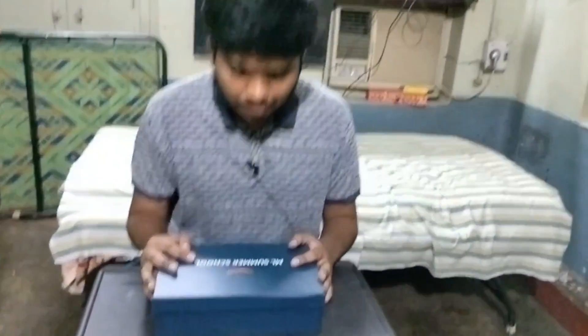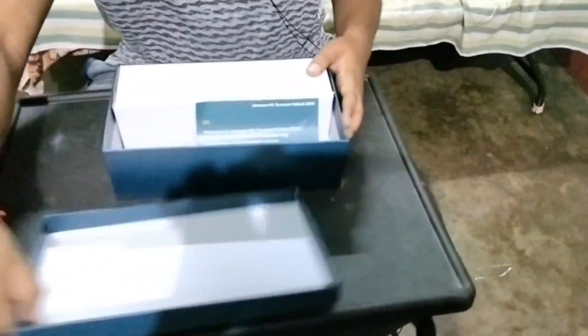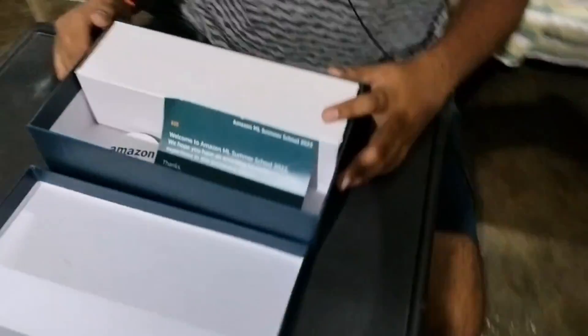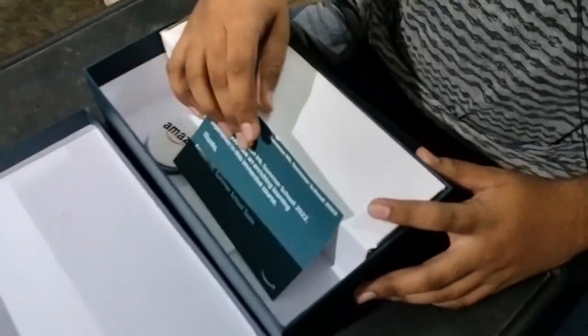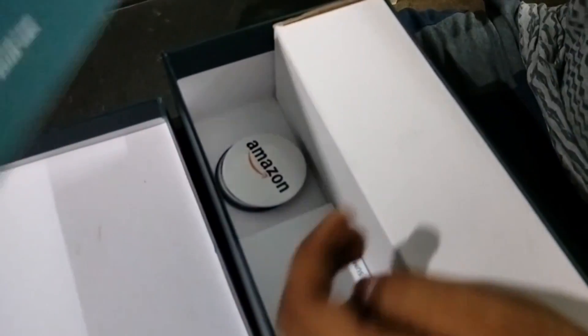This is a swag kit which was given by AWS, so let's just open this. After opening it I can see three things. The first thing is a letter — a message for me — saying 'Welcome to ML Summer School, thanks, Amazon ML Summer School team.'